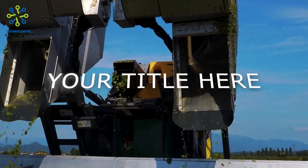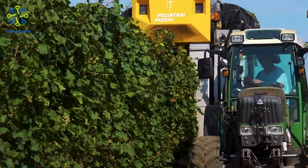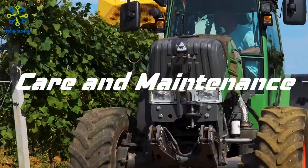Maneuverability: the machine has good maneuverability, allowing it to operate smoothly on contoured or sloping grape fields. This allows the machine to reach hard-to-reach areas efficiently.